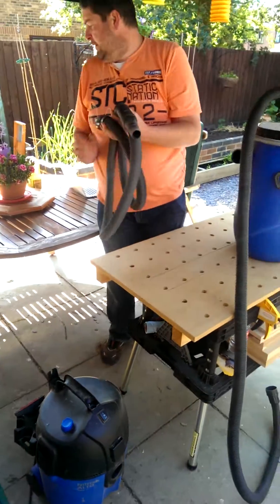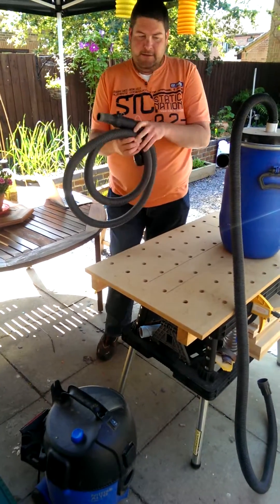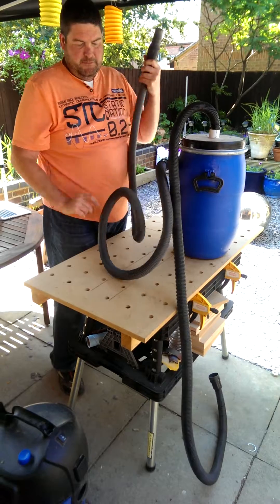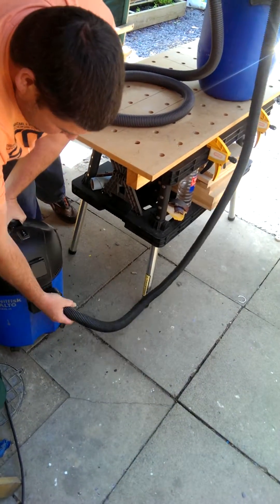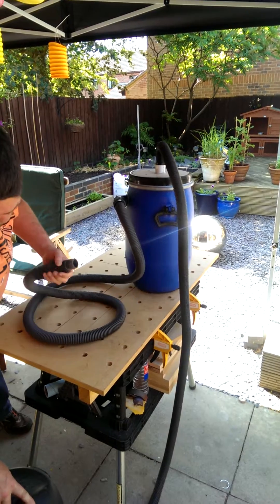This is my new Fisk dust extractor — at the moment I've been going through a huge amount of bags. I've just fully refurbished this table, so you can imagine the amount of sand and dust that generated. This plugs into the side like so, this connects to whatever you need to do dust extraction with, and this just sits in the front like that. And you're ready to go — we'll turn it on.